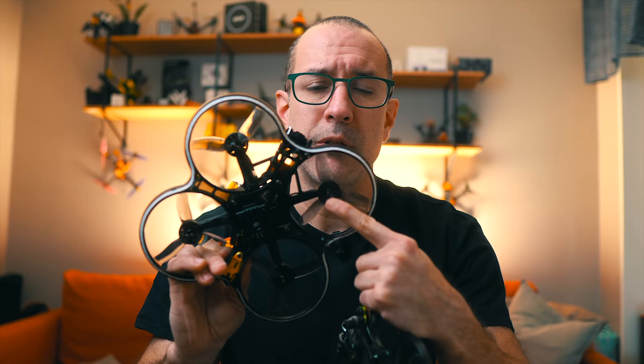Let's discuss the size of the drone and when you need one. I have the Pavo 25 at 2.5 inches, the Cinebot 30 at 3 inches, and the B35 at 3.5 inches — the name tells you the propeller size. What is the main difference between the three of them?